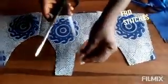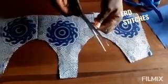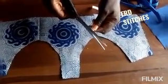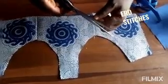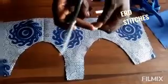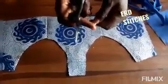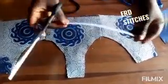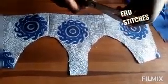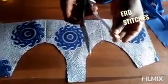When you cut out your boning, there's something important - you have to smooth the pointed edges. You can use a lighter to burn and smooth the ends so that they will not be too sharp for the clothes. You can also trim the pointed sides of the wire so it's not too sharp.